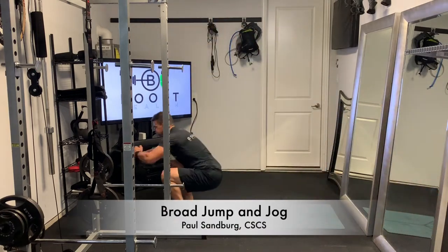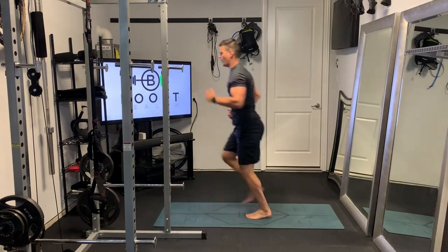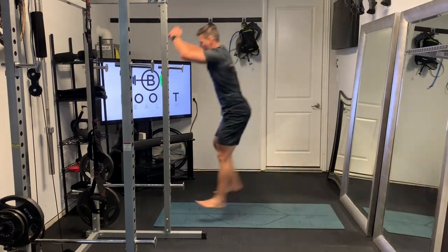These are broad jumps with a little backwards jog back — a great cardio calisthenic move, especially if you don't have a lot of space or equipment.